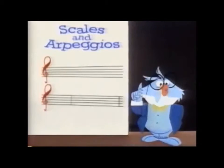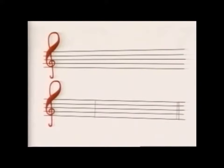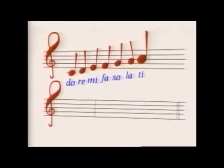Now let's explore a little more about music. A scale is made up of eight notes: Do, Re, Mi, Fa, Sol, La, Ti, Do.